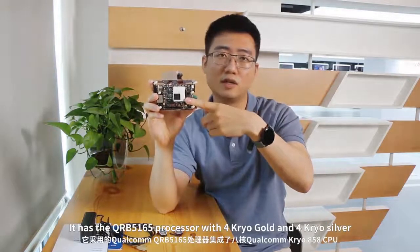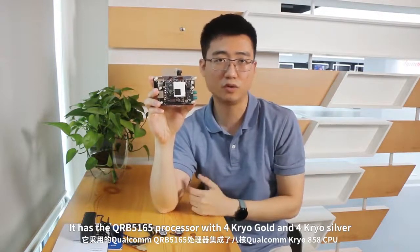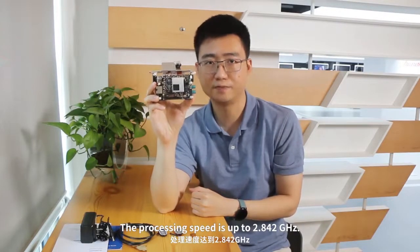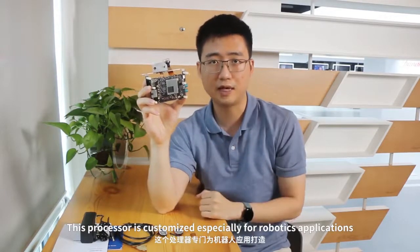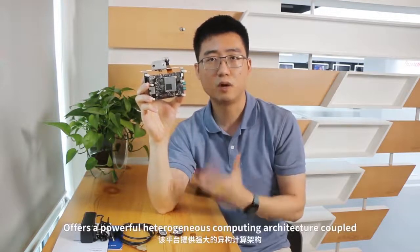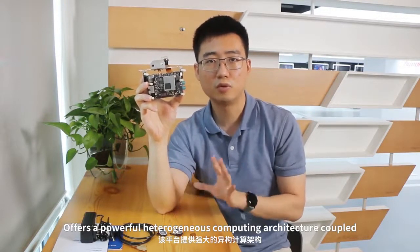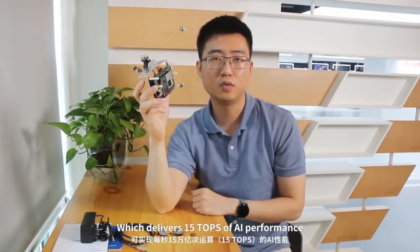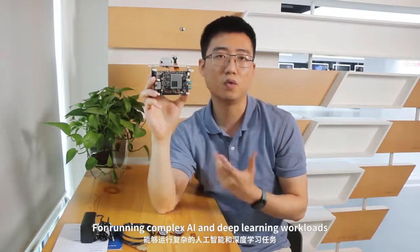It has the QRB5165 processor with four Cortex Gold and four Cortex Silver, and the processing speed is up to 2.842 GHz. This processor is customized especially for robotics applications and it offers a powerful heterogeneous computing architecture, coupled with the leading fifth generation Qualcomm artificial intelligence engine, delivering 15 TOPS performance for running complex AI and deep learning workloads.